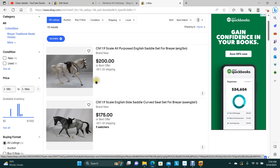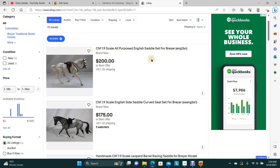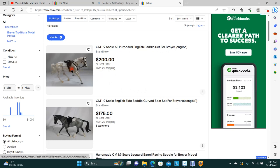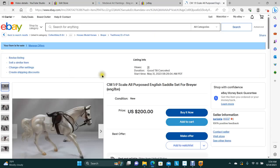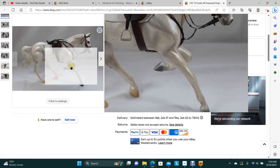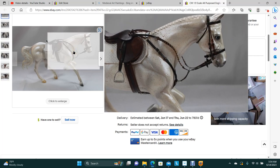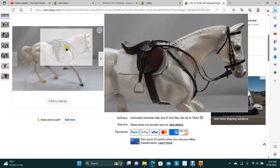I have an all-purpose English saddle for a traditional scale. This includes the bridle, the pad, and the saddle. This is one of the staple offerings I usually have. You've got the martingale or breastplate, and you've got the chevron reins on the set. So that's available.